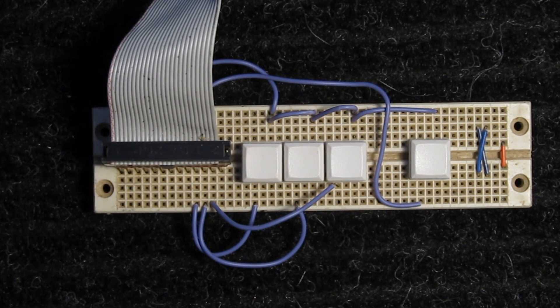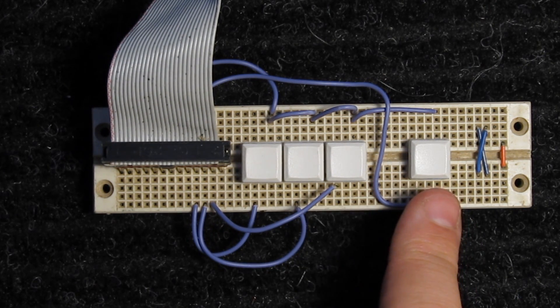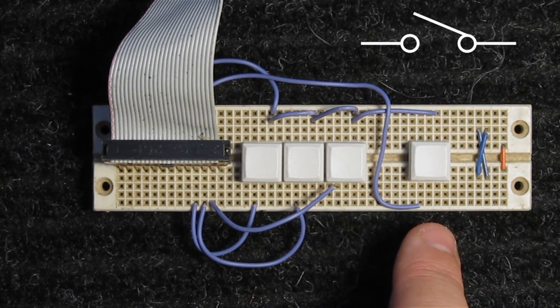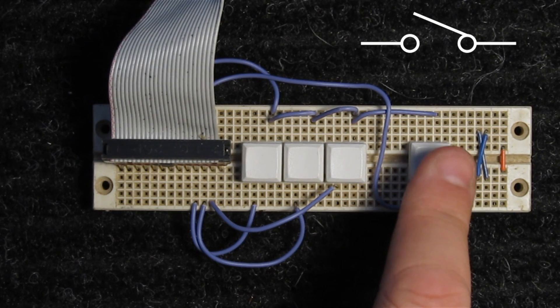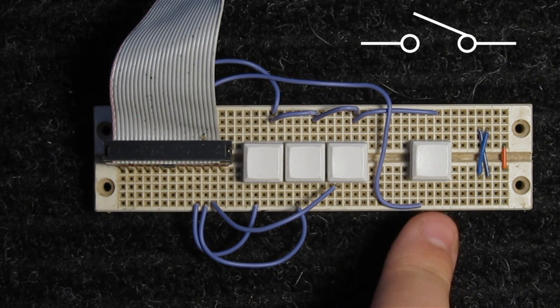When I am using my test setup, I've got these three buttons — the X, Y, and Z button. Over here I've got a button for testing the touch probe. What happens is it's normally open — there's no contact from the top to the bottom. When I want to test it, I push this button and it makes a contact. This is called a normally open switch.